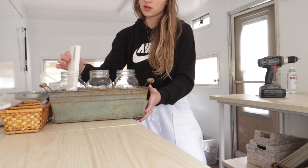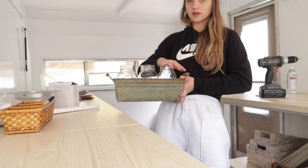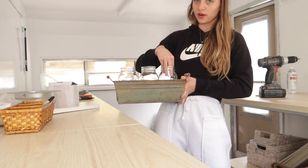This guy I also got from Savers - it was $1.99. I got three mason jars to go inside it, and this is going to go outside somewhere for like the condiment station, so you can have forks in one, straws in one, whatever.